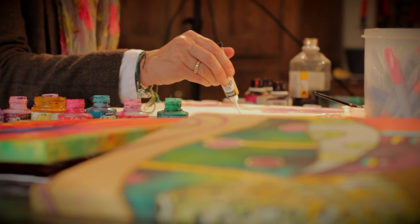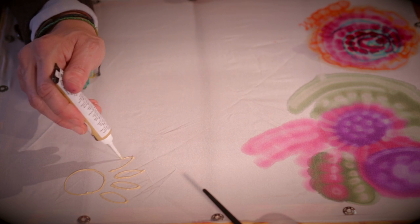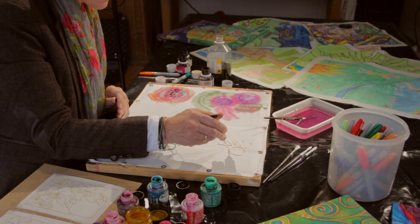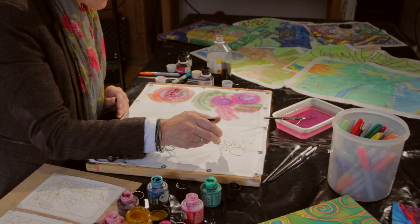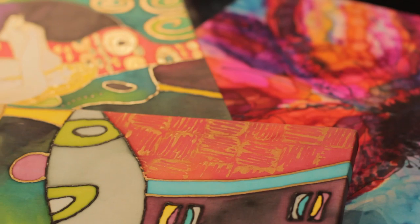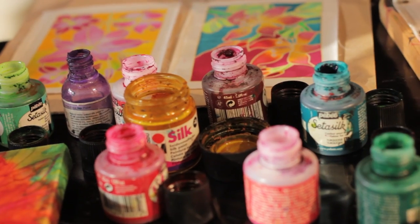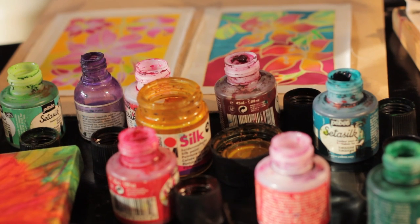If I was doing a silk painting from scratch I would stretch my piece of silk on a wooden frame. It's stretched quite taut like a drum and you then draw your design onto the silk. Then you would look at the colouring that you were going to be using.